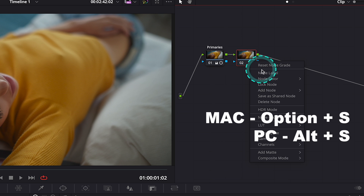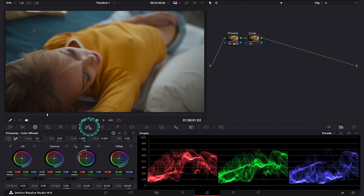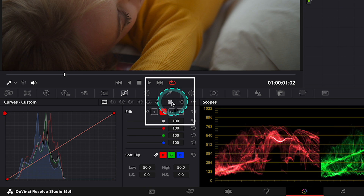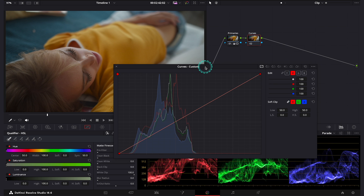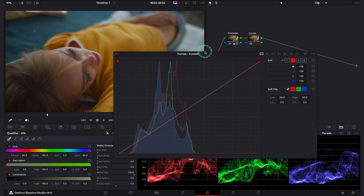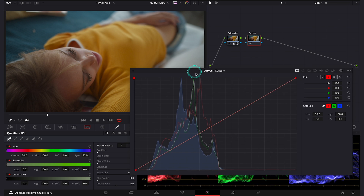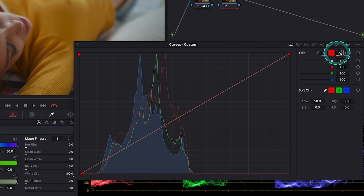Let's create a new serial node and I will call it curves. Now let's move to our custom curves over here, and let's also click this expand button — this way we can make our curves bigger and it will make our work way easier as we'll be able to see properly what we are doing. You can move your curves around and change the ratio if you want. Here we have our color channels: first the luminance, then the red channel, then the green channel, and then the blue channel, so we can adjust them all separately.